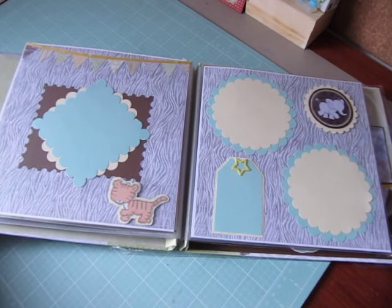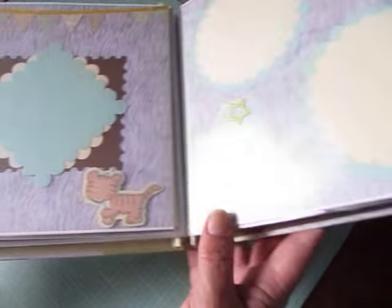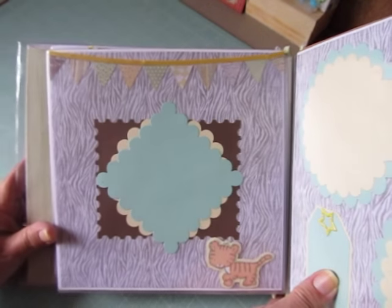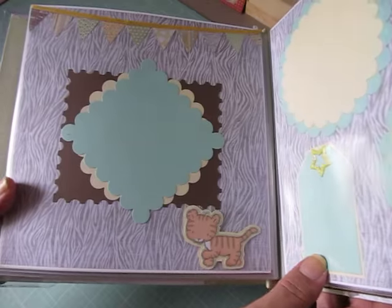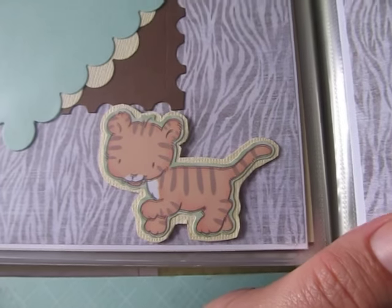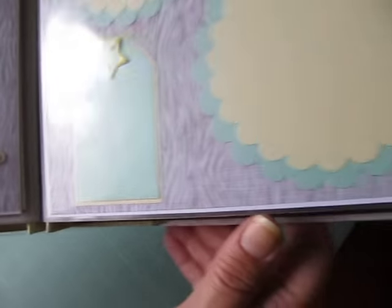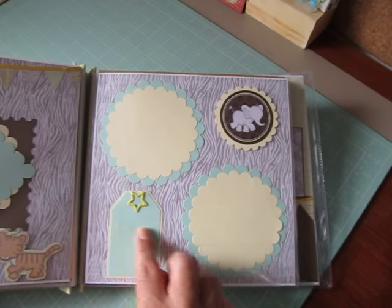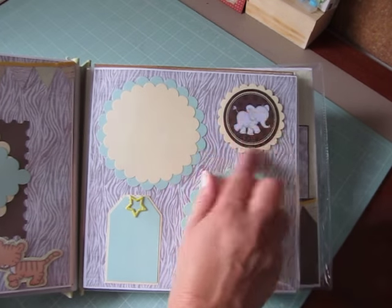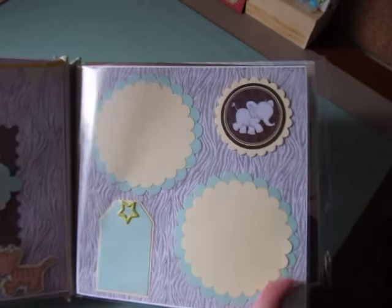And these are the next two pages. She did a banner up top right across with a yellow ribbon again. Nice photo mat. And then this little guy here is really cute. Another tag for journaling, two more photo mats, and this cute little elephant embellishment.